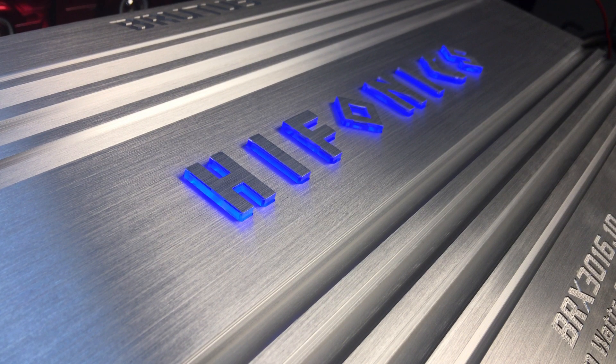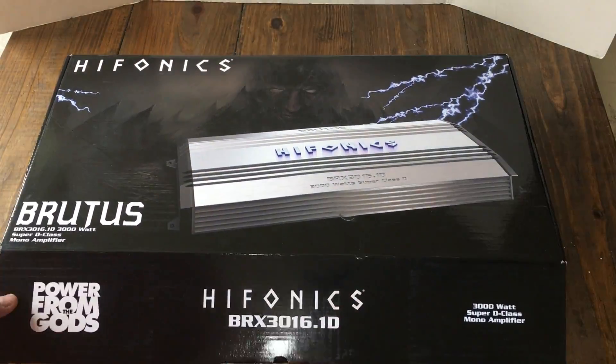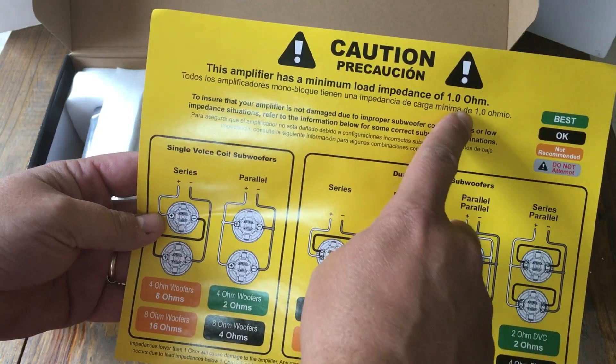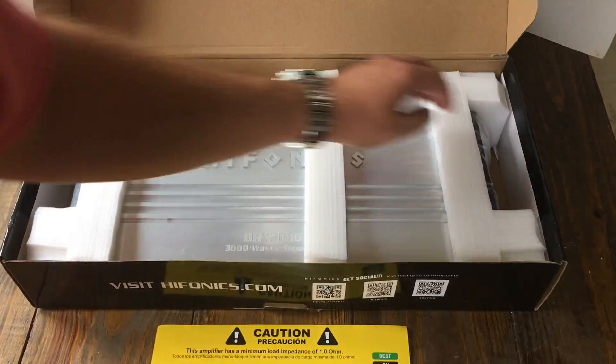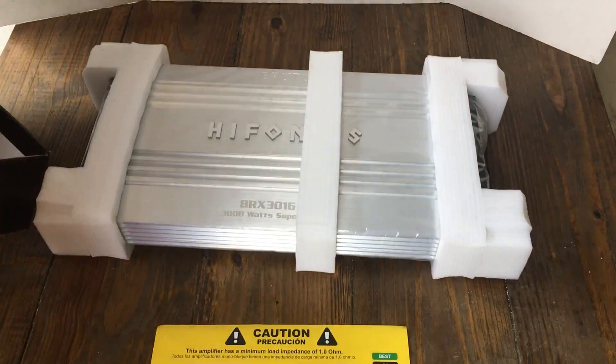What's up guys, Big D Wiz, OldSchoolStare.com. Today we're going to look at another new amp, the Hyphonics BRX3016.1D. Here you can see on the box: caution, don't use it less than one ohm.